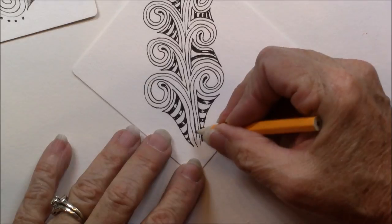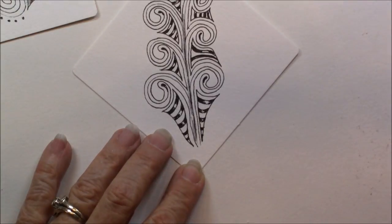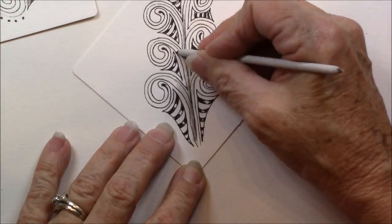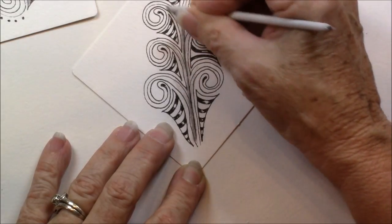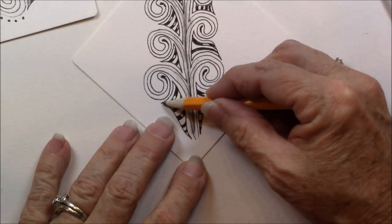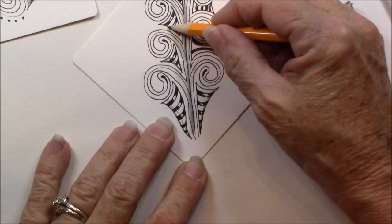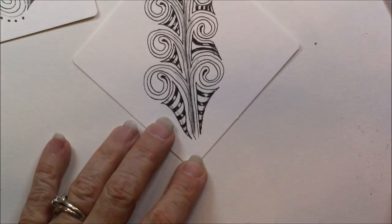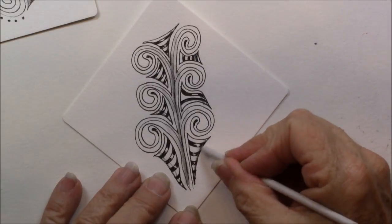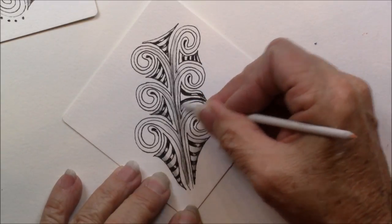Let's take and put a little shading in it. I'm just going to run my shading right up the center, then take my blending stump and blend it out. And I really do like a little shading on my striping — blend that with your blending stump.